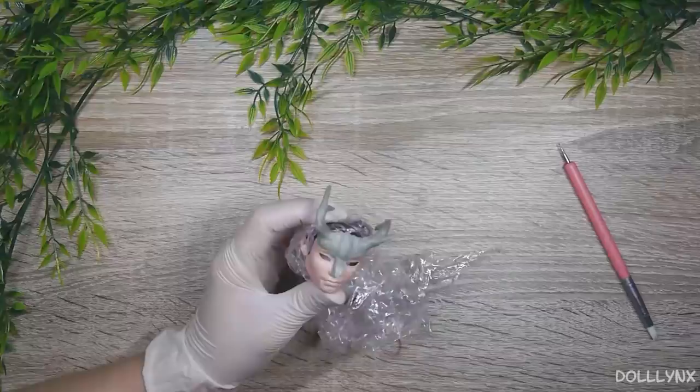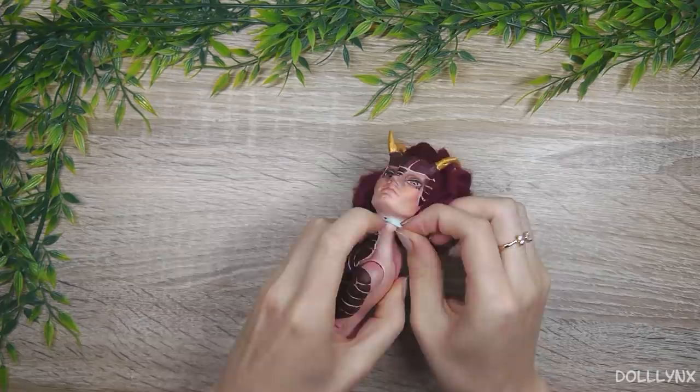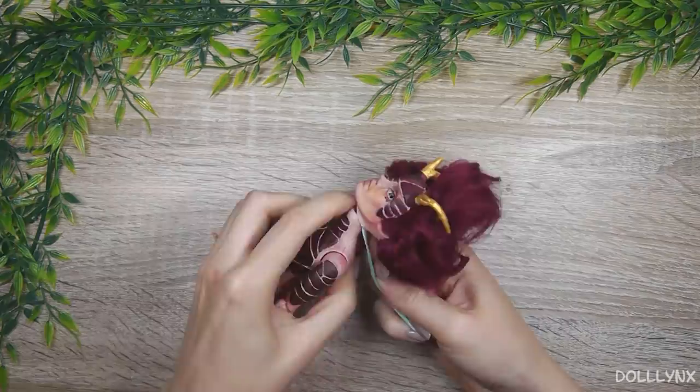I also hope that I will be able to put the head back on the body next time. Because this time I accidentally destroyed the neck hole, so it won't fit anymore. I kind of fixed it with a rubber band though, so not that big of a deal.